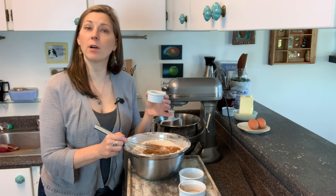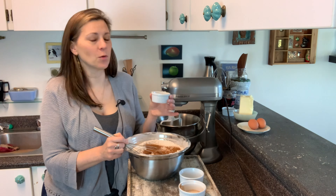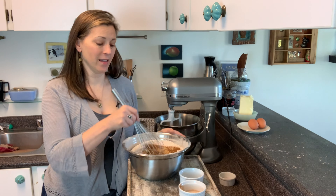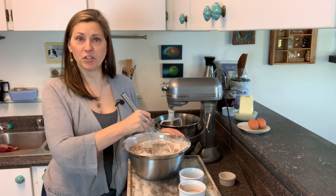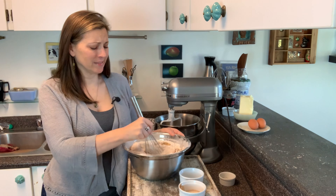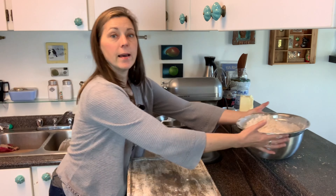I've also got one teaspoon each of ground ginger, ground cloves, and ground nutmeg. I always do heaping teaspoons — nothing is more disappointing than eating a gingerbread cookie that looks the right color and shape and then you take a bite and it's just bland. It's not worth it one bit. I'll set that aside and haul out my KitchenAid.